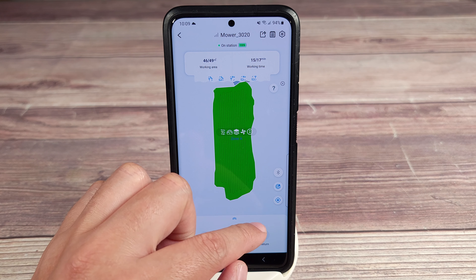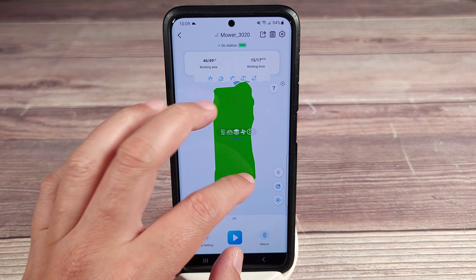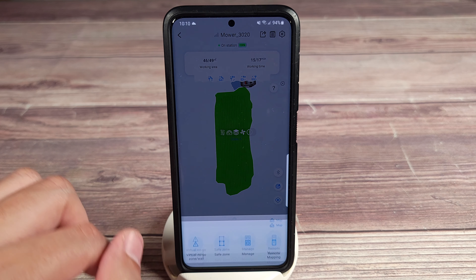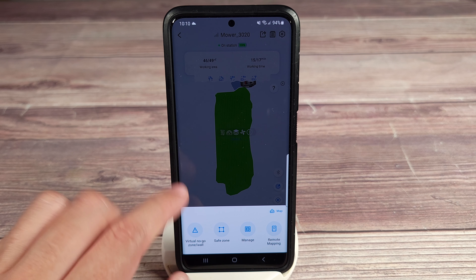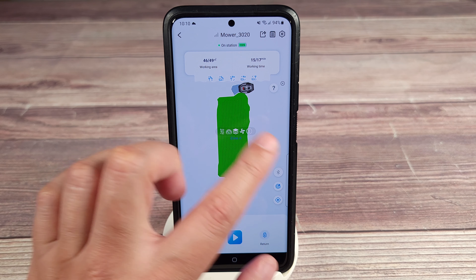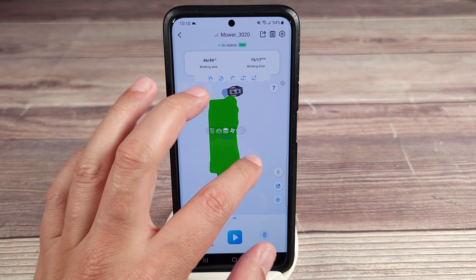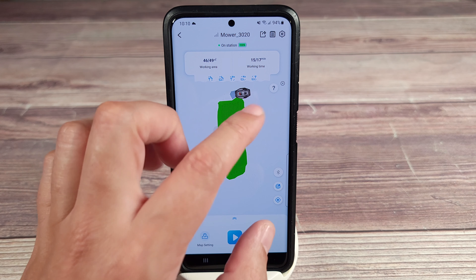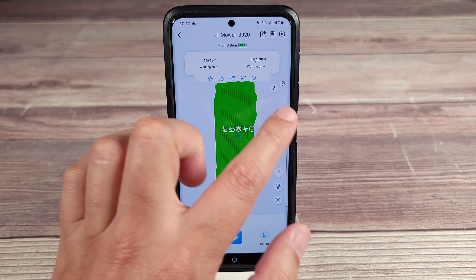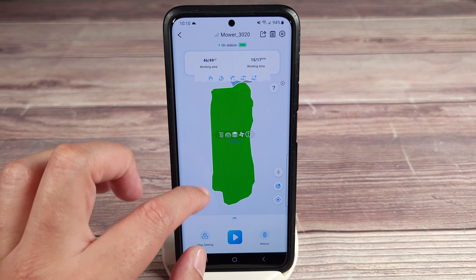Right over here you have your status icons — Bluetooth, tracking and location. Over here you have your map settings. You can set up virtual no-go zones as well, so if there's somewhere you don't want the lawnmower to go, you can program that in there — whether that be somewhere you store stuff, maybe a sidewalk or some concrete — and the robot will avoid that area.